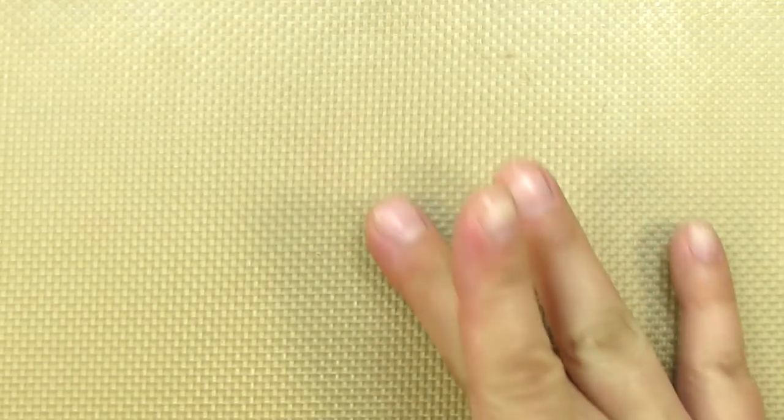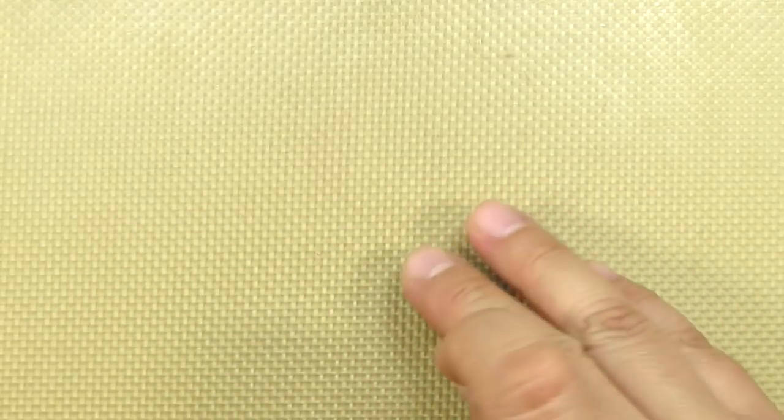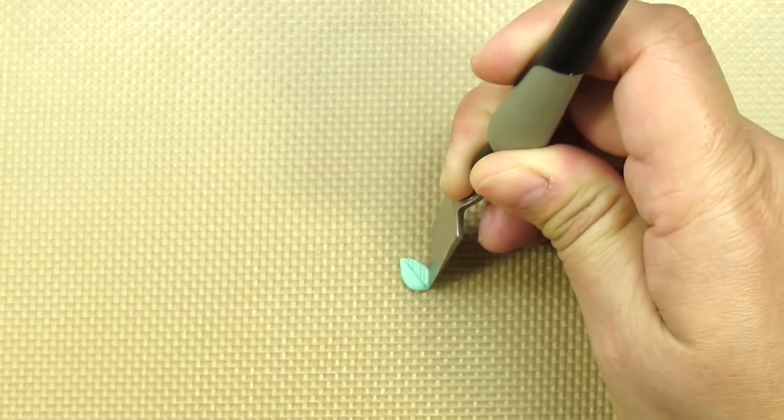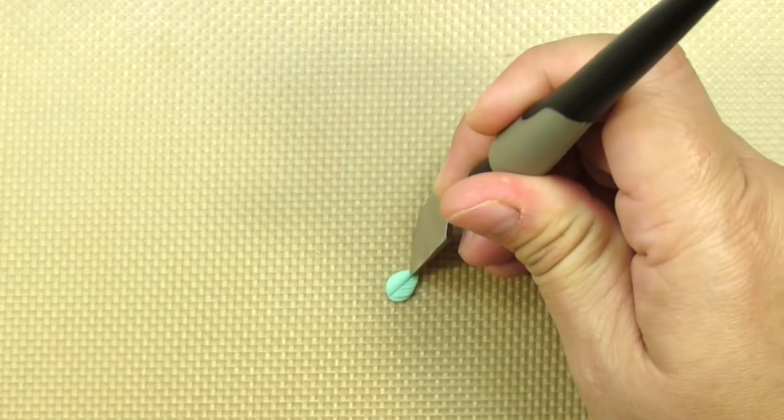I'm also making four little teeny tiny leaves by rolling out little teardrop shapes and then flattening them on my work surface. Then I'm using a sharp tool to create the little veining effect on top.